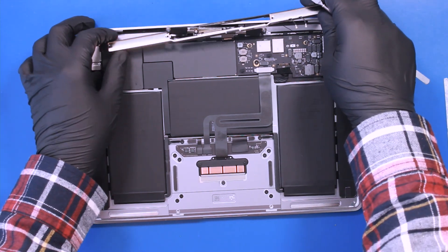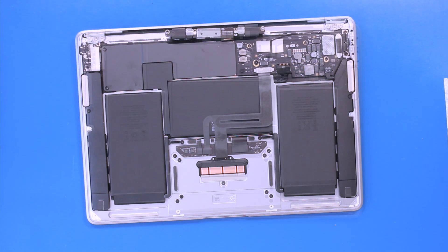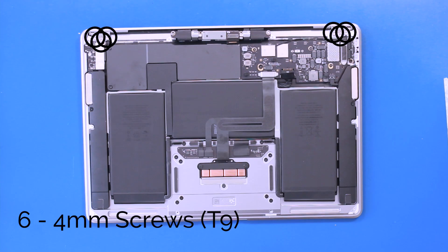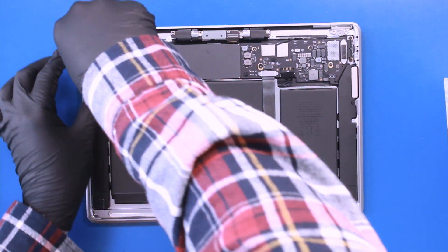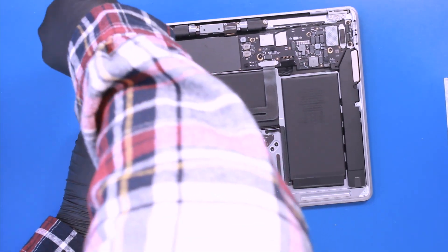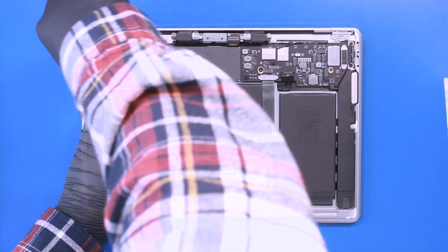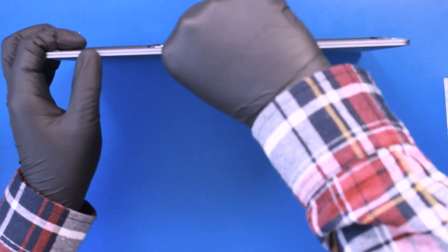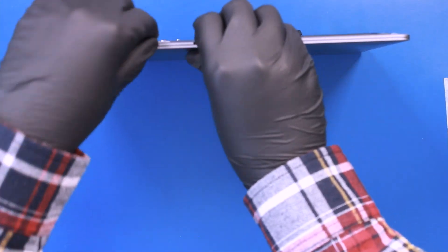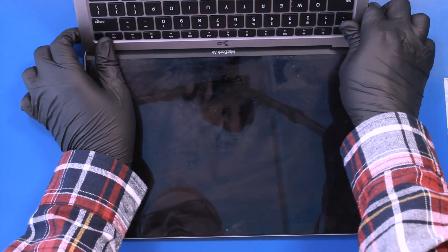Let's get started. Remove six 4mm screws from the hinges — please note that these screws can be extremely tight. Open the device and drop the palm rest assembly down to get the hinges over the lid.